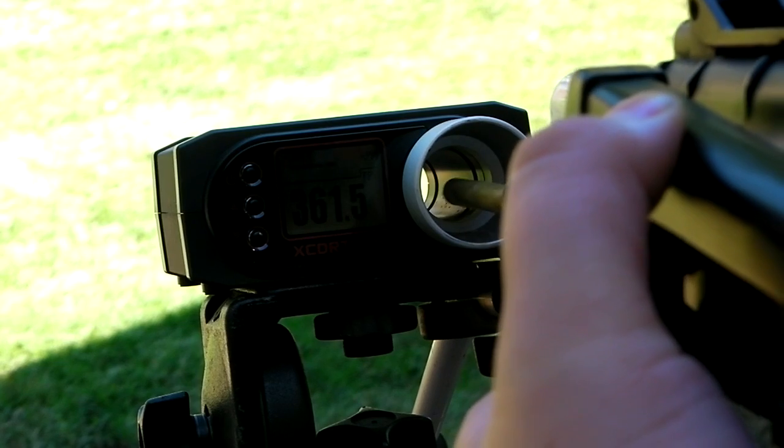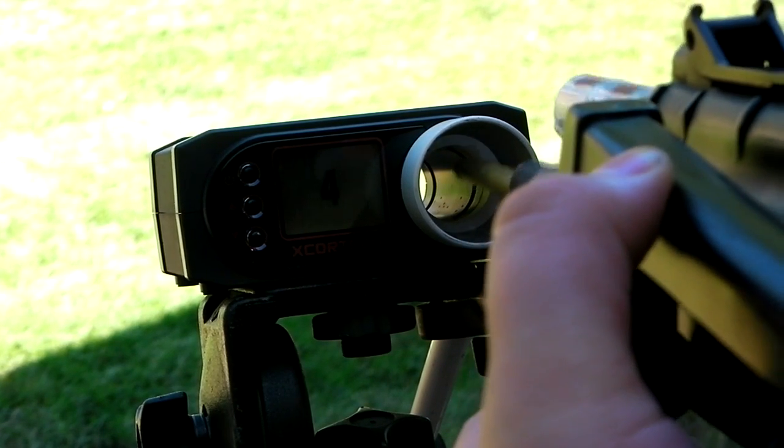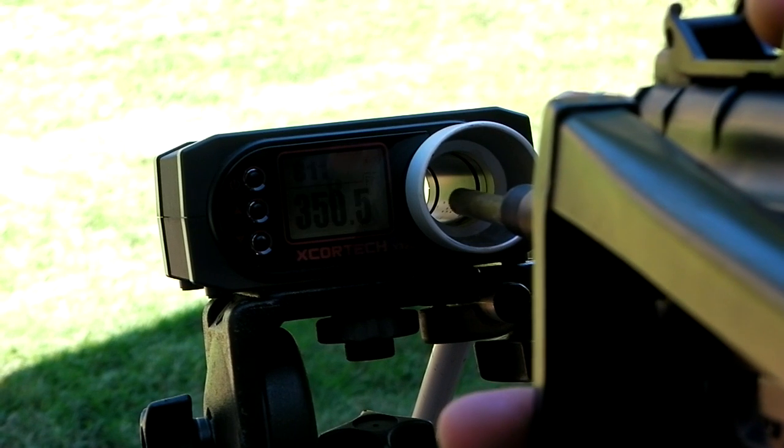So we're in like 350-360 FPS right here. And I was really impressed with my shimming on this gun, I was really happy with it. So the performance is pretty well done.